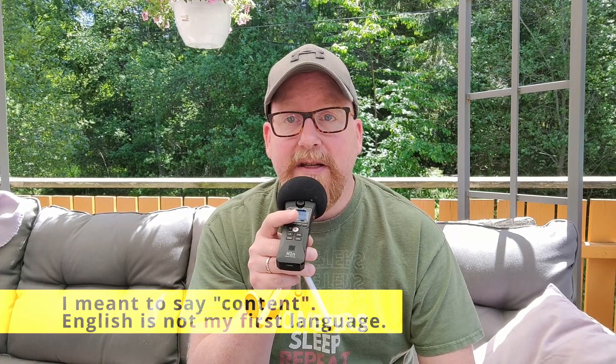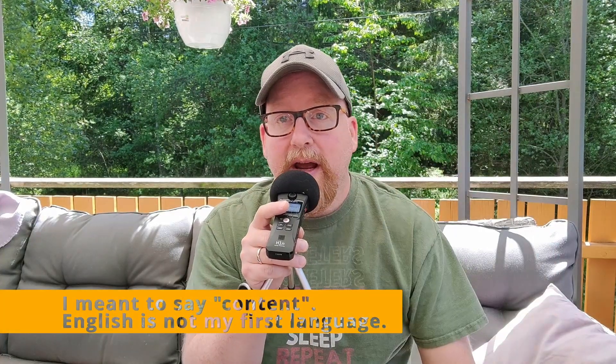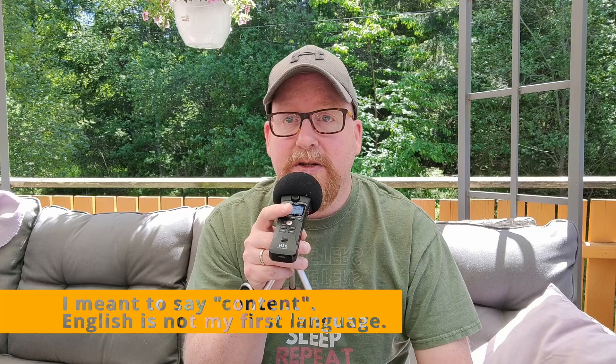One more thing — I've set up an account on BuyMeACoffee. If you like my content, check out the link down below and you can buy me a coffee to support this channel. Everything will go into running this channel — no monthly fees, just a small one-time purchase. I'd really appreciate that. If you do like this video or my other videos, please like, comment, and subscribe, and you'll be notified when new videos drop. Until next time, 73.